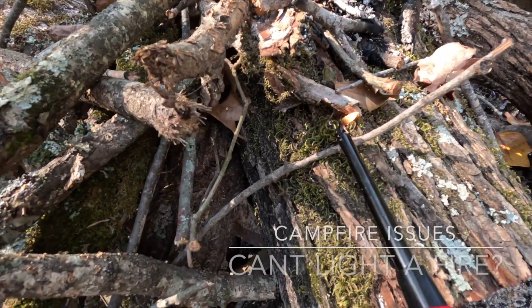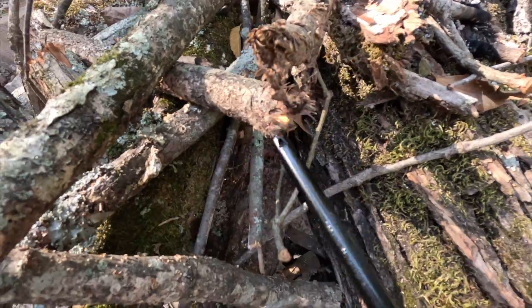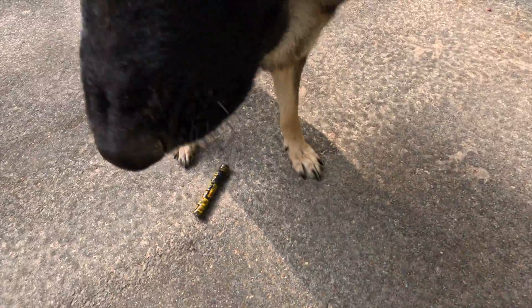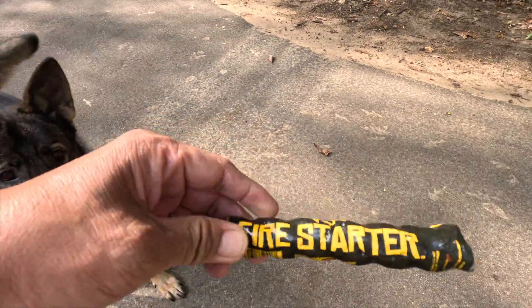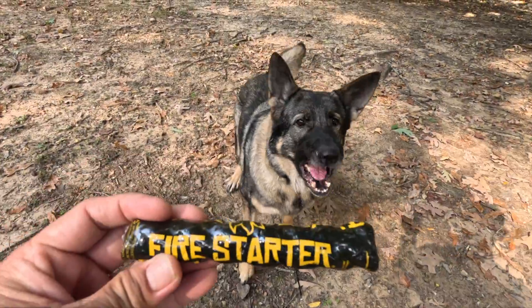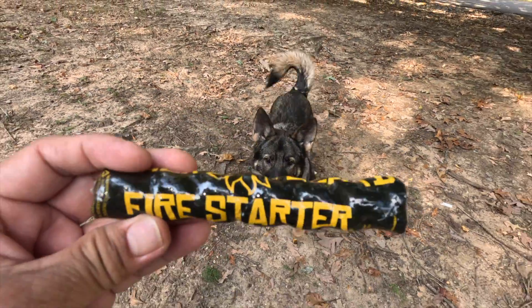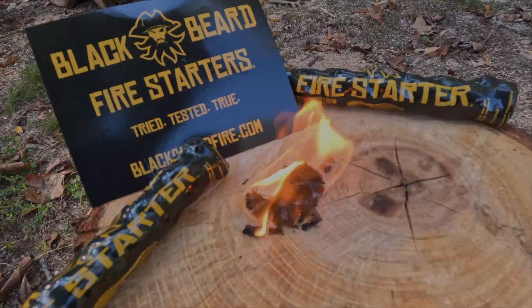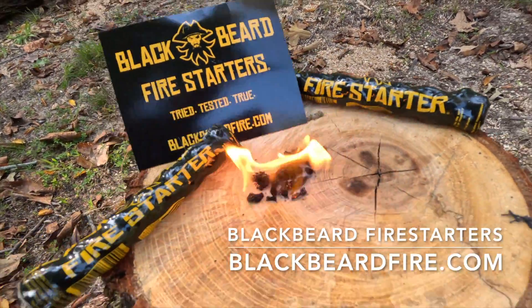I'm so sick of this tired crappy lighter. I wish I had an alternative way I can get this campfire going efficiently and quickly. Hey, what's this? A fire starter? Awesome, thank you! Black Beard Fire Starters — tried, tested, and true. Only at BlackBeardFire.com.